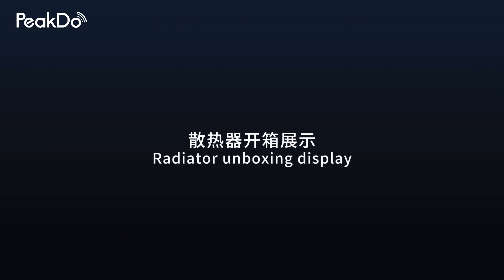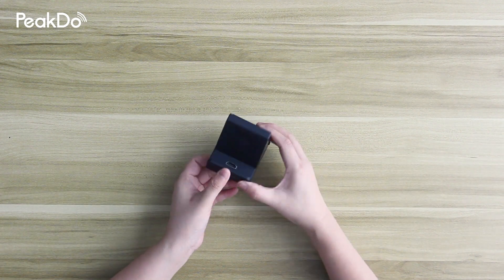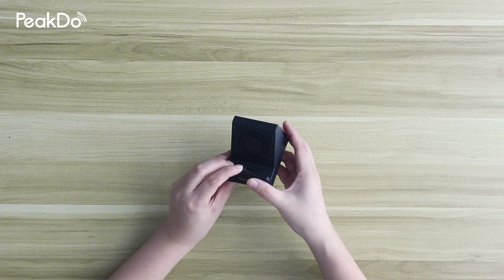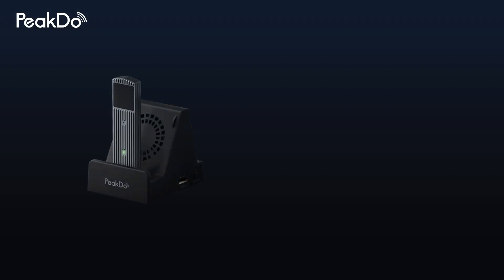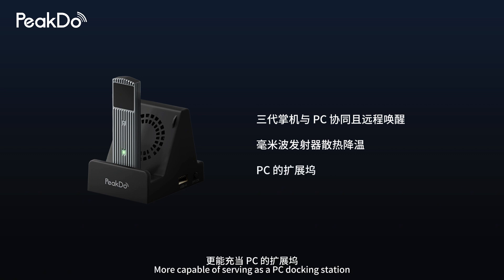Radiator unboxing display. This heatsink not only enables third-generation handheld computers to collaborate with PCs and remotely wake up, but can also provide heat dissipation and cooling for millimeter wave transmitters, and is more capable of serving as a PC docking station.